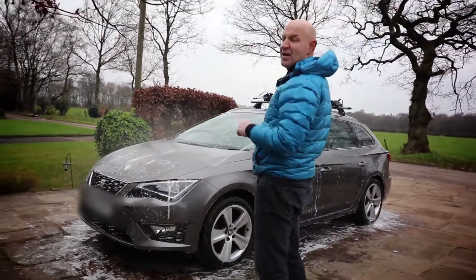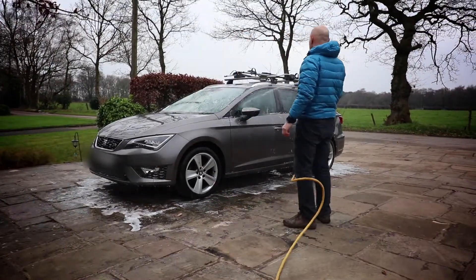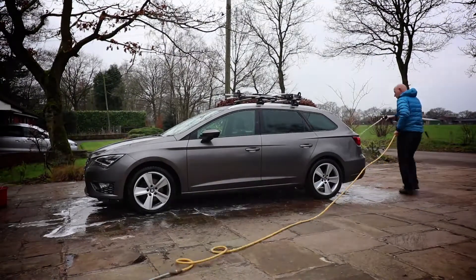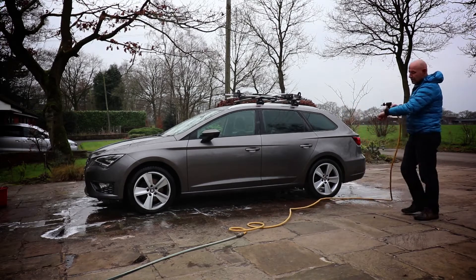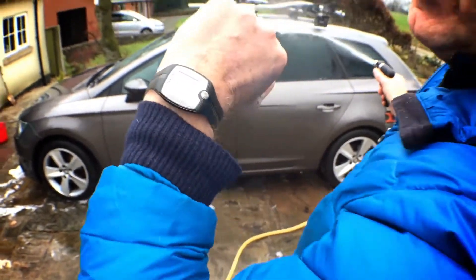It's starting to come down now. Start timing for that one minute we talked about — 147 maxed out. Coming down to 94, slowly but surely coming down.